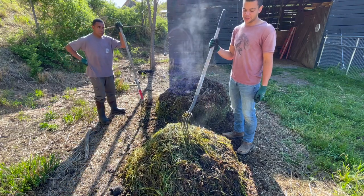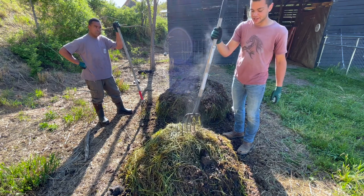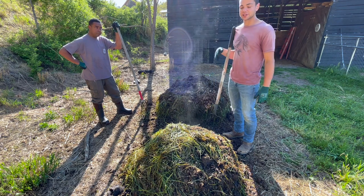Every once in a while in your pile, you want to stab your pitchfork in the middle and then pry out while you're flipping it. That just helps create a better base in your pile so that it doesn't fall over or get too funky shaped.